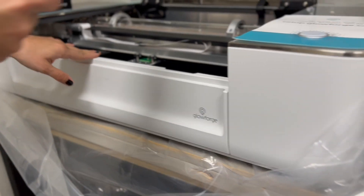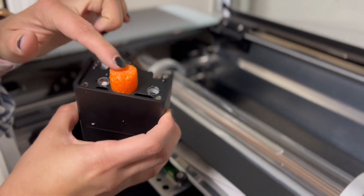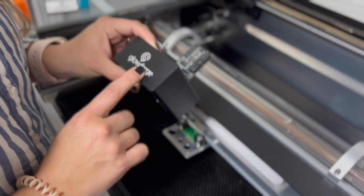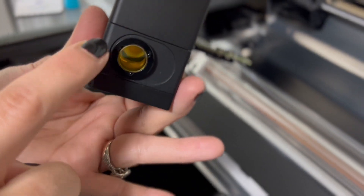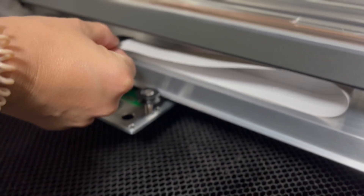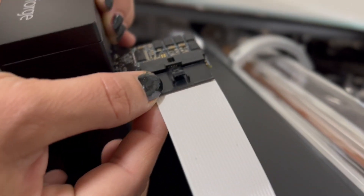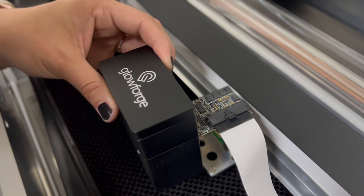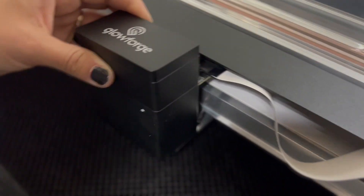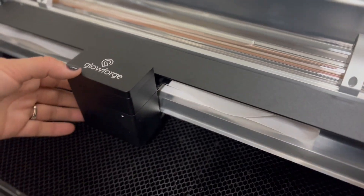Now we're going to snap in the printer head. Position the laser arm in the middle part and carefully pick up the printer head — it does come with this orange foam, so carefully pull that out. Make sure you are very, very careful with this printer head. Whatever you do, do not touch any of these camera lenses. There is a wire ribbon right underneath — it's this little white thing, try not to touch that. Pick up the wire ribbon by this black strip and, with the Glowforge facing you, push it in to connect. Then go ahead and attach this — it is magnetic, so it's going to snap on pretty easily. Find the two magnetic areas, snap it in, gently move it around to make sure it's snapped. And voila, it is.